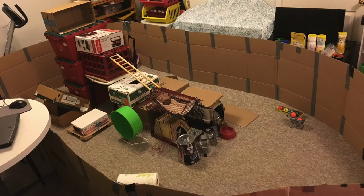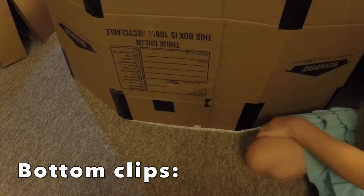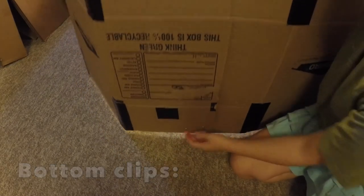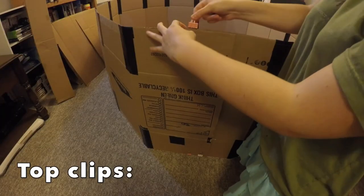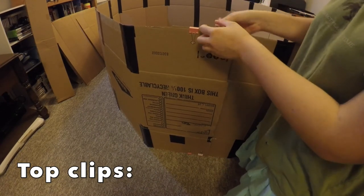Once you've connected together all your boxes, it's time to stand up the playpen. You'll want to overlap the ends of your playpen. I'd recommend overlapping your playpen's edges by around four to five inches, as this way you can ensure that you'll have enough room to clip on the binder clips. Now clip the binder clips to the bottom and top of this overlapped edge.